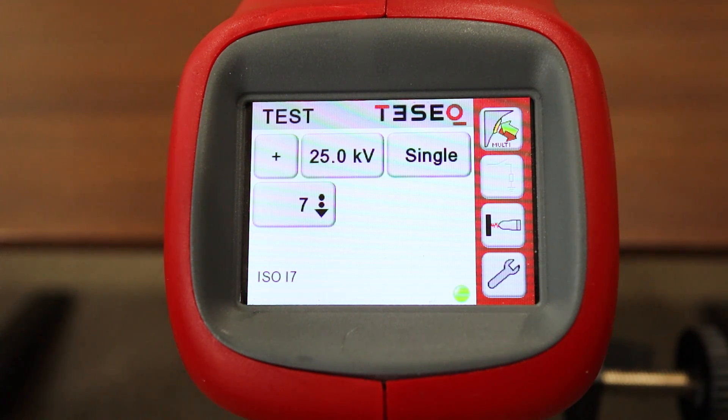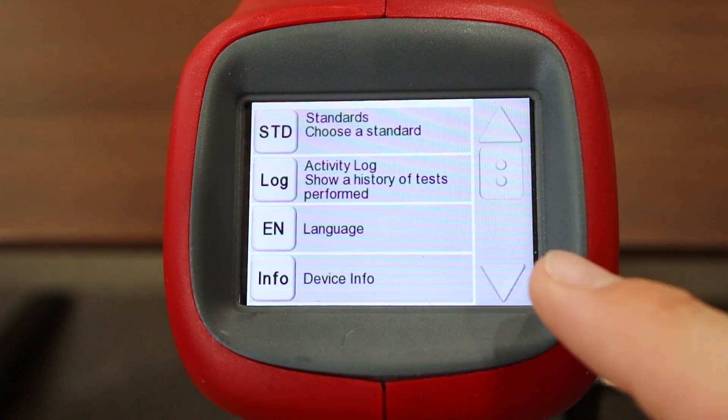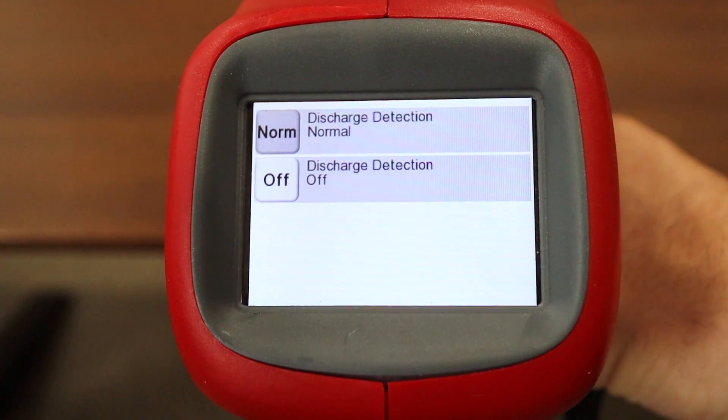Let's go ahead now and take a look at discharge detection, which impacts the simulator's ability to count if a discharge has occurred. To access that menu, go back to settings, scroll down, and click threshold. There are two options: if 'normal' is selected, the simulator will not count unless a discharge has occurred. When this is turned off, a discharge will be counted regardless of whether the simulator senses the discharge, relying heavily on the trigger. To go back to the main menu, just hit that trigger.